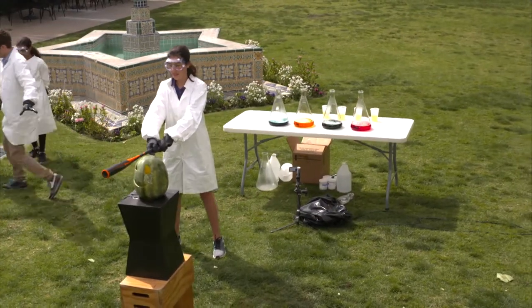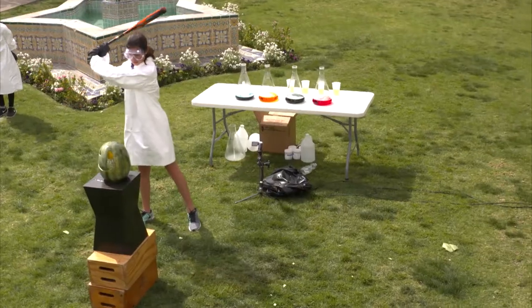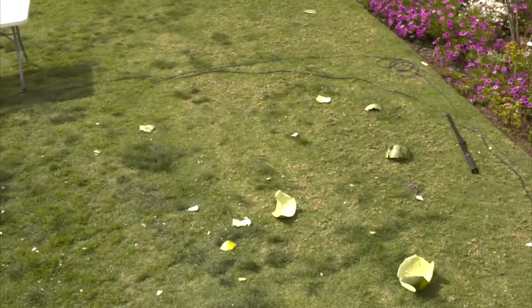On the count of three, we're all stepping back. One, two, three. Nice! Give it up for Faith.